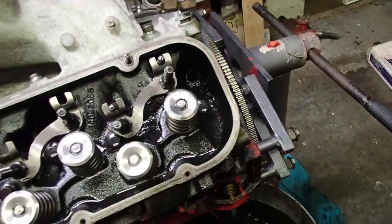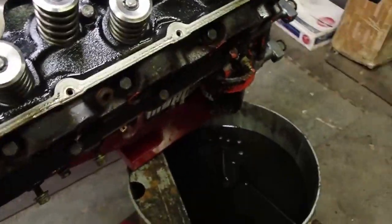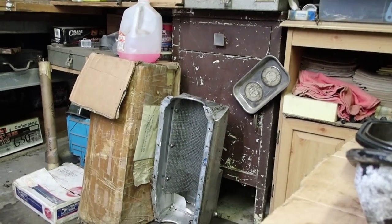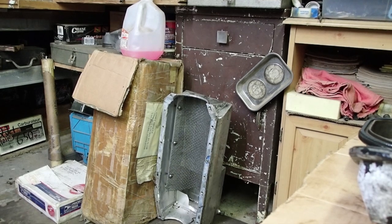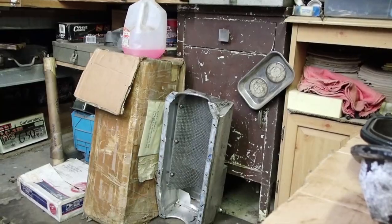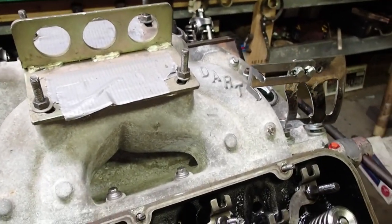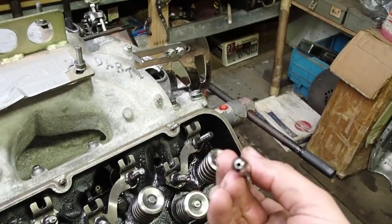So far everything looks okay other than the metal shavings. See that right there — don't drop it on the ground, and if you do, wipe it off. It's cleaner you keep it while taking apart, the easier it is to clean when you go to put it back together. I can't tell you how many people I see just take and throw it in the dirt.